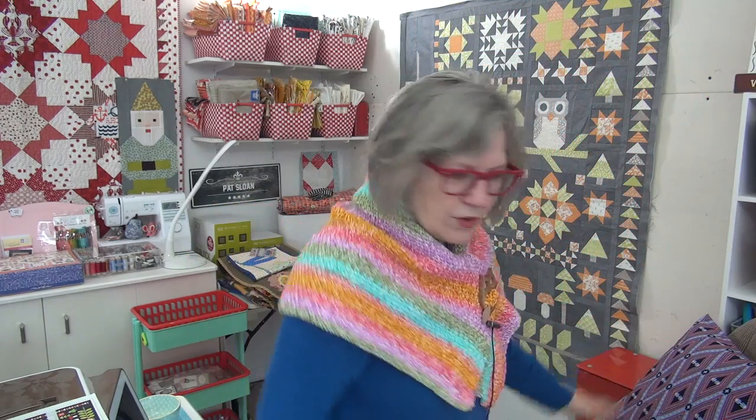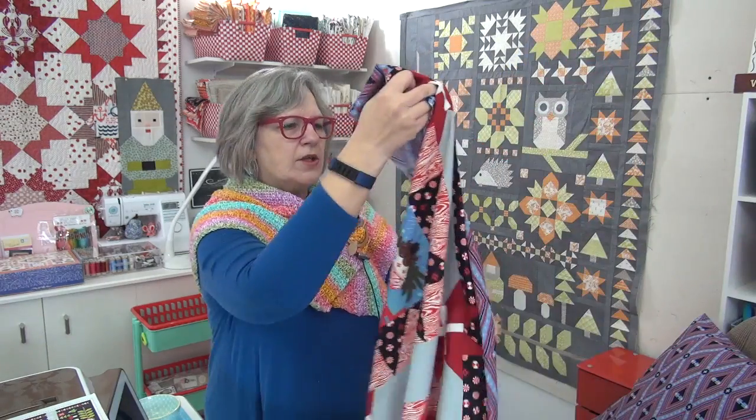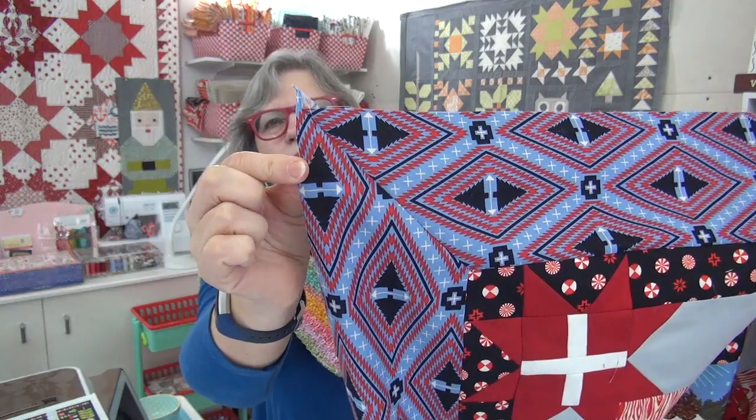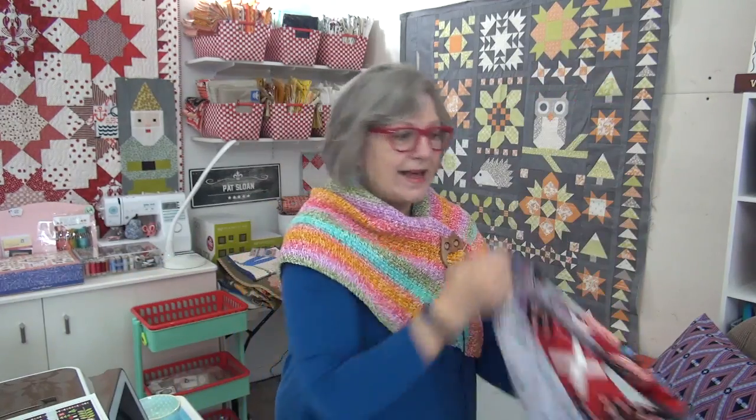I want to show you the quilt Holiday Homies. I wanted to show you a couple of the border corners, how they came back. Here's a miter corner — they're all just a tiny little bit different, how the pattern ended up. But I like it; I'm glad I went ahead and did that.